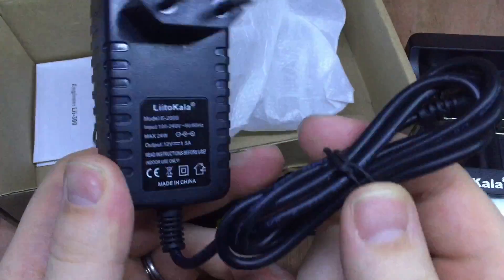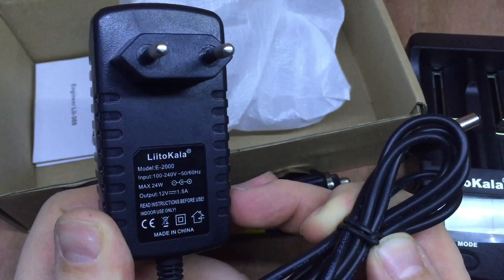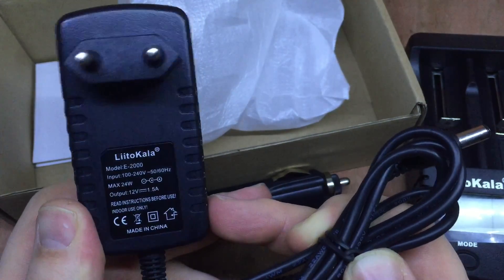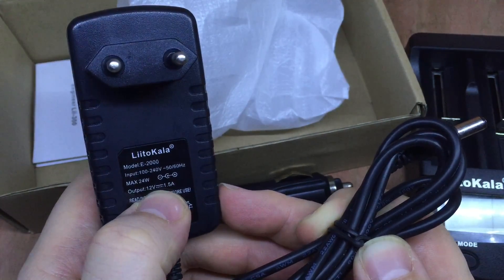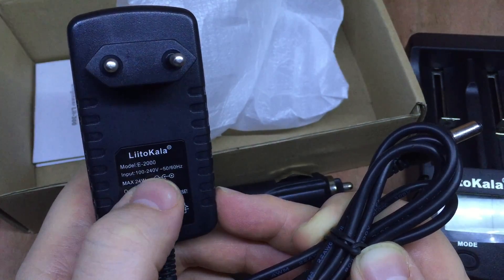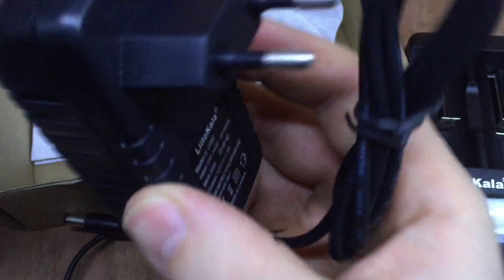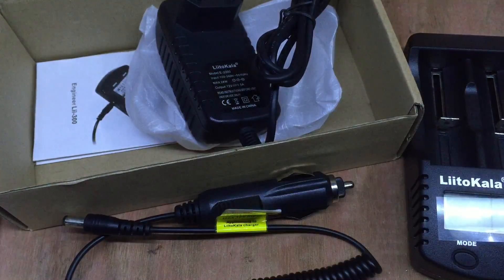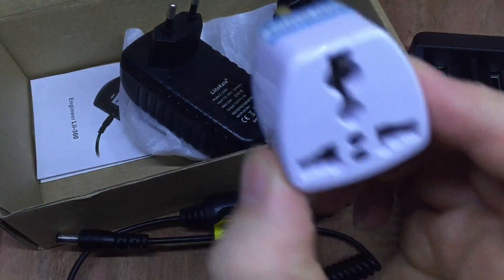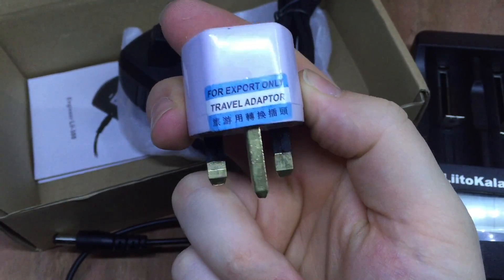I also got a branded LiitoKala European plug adapter: 12 volts, 1.5 amps, positive on the centre, input 100 to 240 volts, 50 or 60 hertz. Because I got this from abroad with a European power adapter, they sent one of these travel adapters for export only.